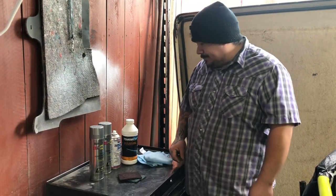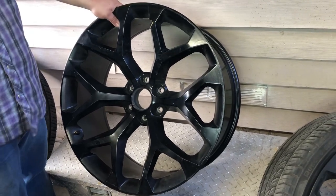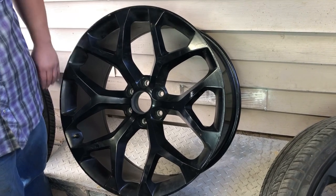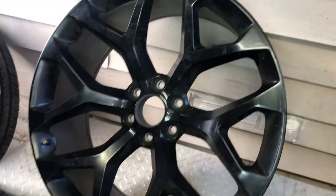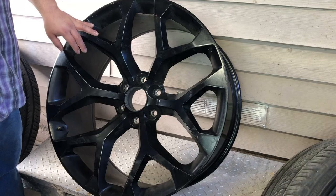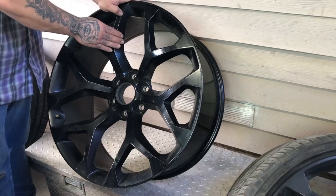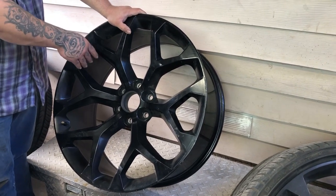So here we got one of the wheels that I haven't sanded down yet — you can see it's like bright, glossy black. So once you start scrubbing down, you can use whichever one you want, maroon or green pad. You just want to sand them down enough to where the gloss goes away. You don't want to scrub them down all the way down to the primer or the bare metal.